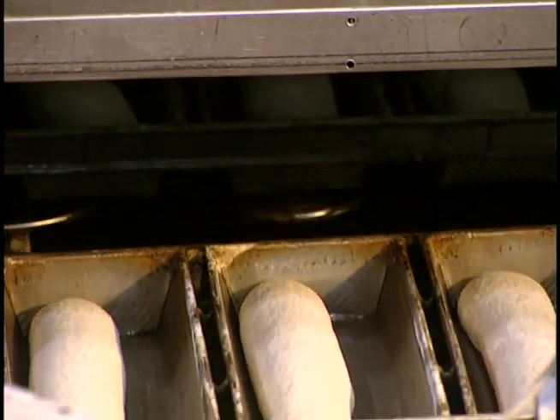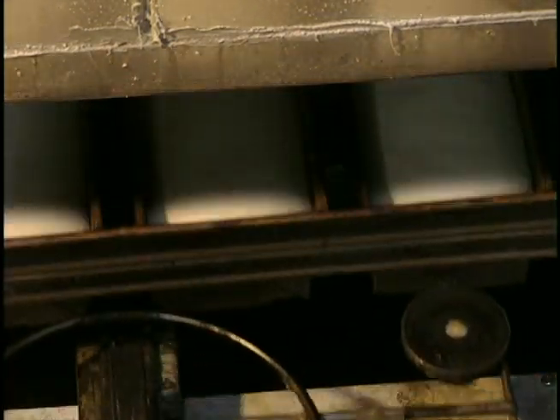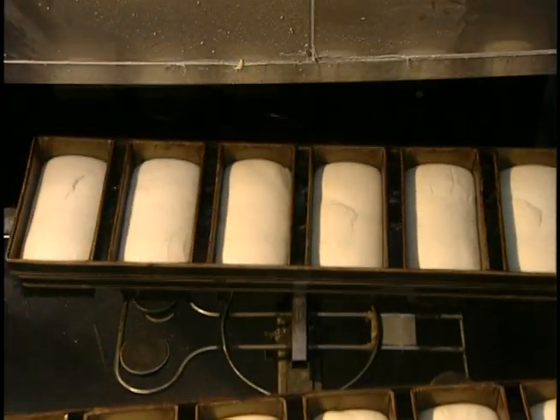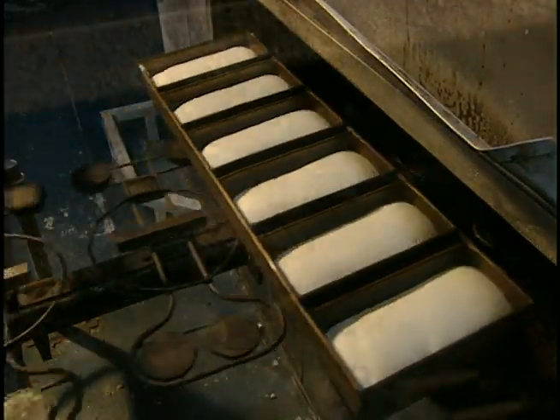Squatted down at the bottom of the molds, the dough pieces go into the prover, where they rise for an hour at 110 degrees Fahrenheit and at 70% humidity. Then they bake for 20 minutes at 490 degrees.